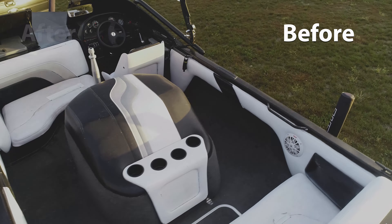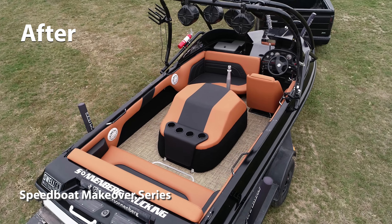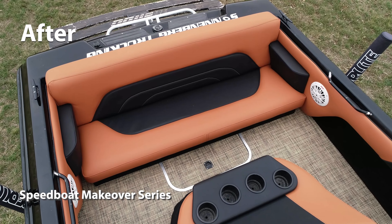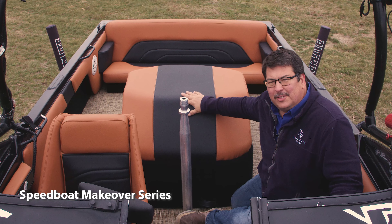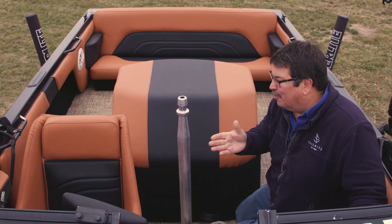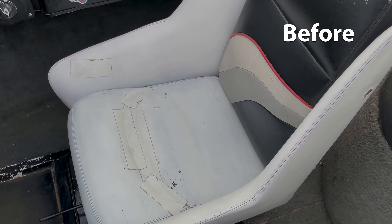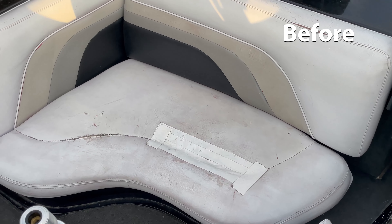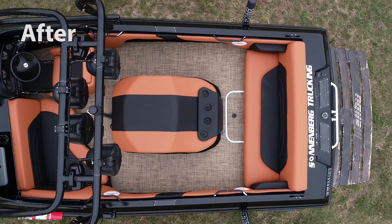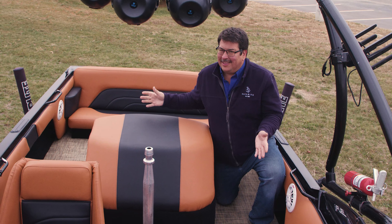In this video series, we're going to show you how to redo an entire powerboat — the upholstery, the flooring, the side panels, and more, including this motor cover, and make a used powerboat look brand new. You can buy a used powerboat and save thousands compared to buying a new one, and make the entire thing look brand new, just like we did in these videos.